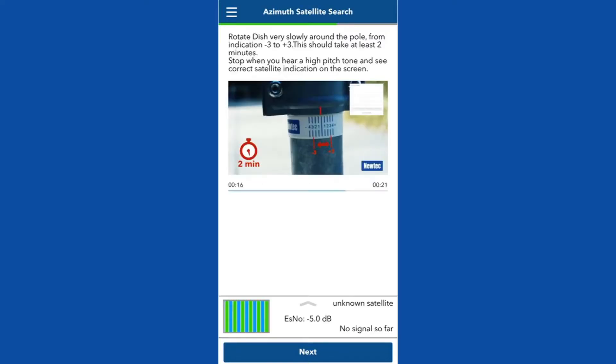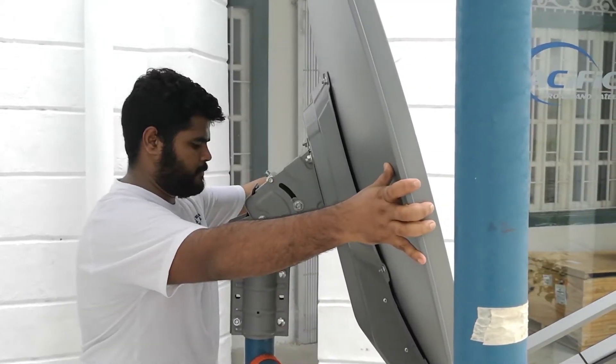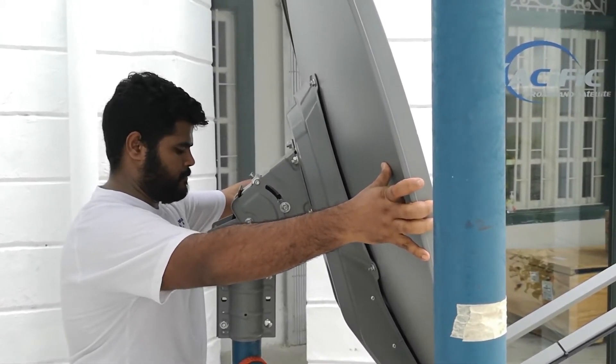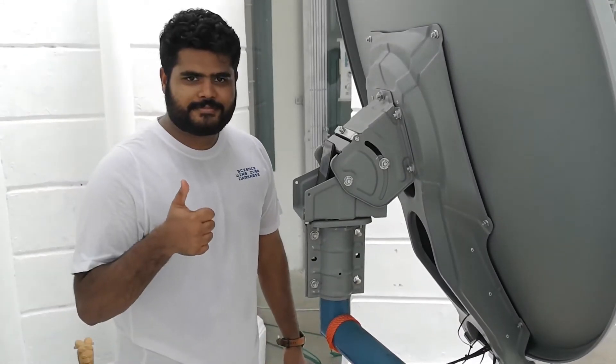Click on ES number 50 dB to open the signal chart. Rotate the dish slowly by hand, by small steps. Stop and wait a few seconds after each step to see if the tone and the satellite indication increases or decreases. Stop the basic azimuth adjustment when you hear the tone.